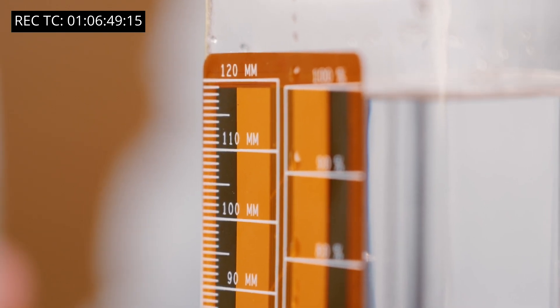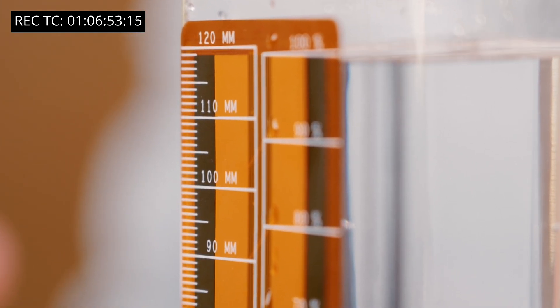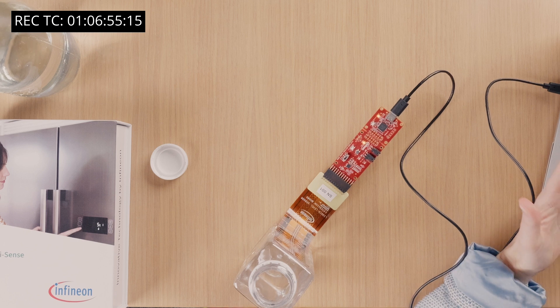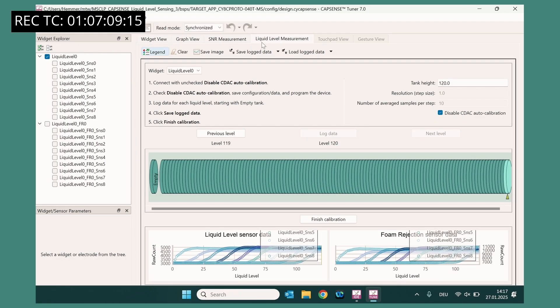Infineon's liquid sensor uses machine learning capability for accurate and reliable sensing. The code example is pre-trained for this particular sensor and water bottle. However, if you want to use a different shaped water bottle or design your own sensor using the sensor design tool, then you will need to retrain the model. This is super easy. Open the liquid level measurement tab, and just by entering the height of your tank and logging data, saving it at different levels, and then calibrating, you can train your very own machine learning model.